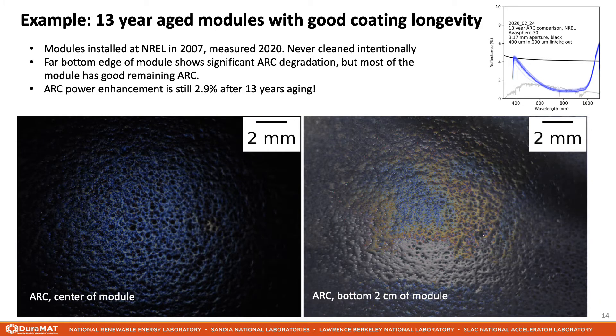Next, I want to give an example of how we can use this imaging method to inspect a module for anti-reflection coating degradation. We are studying a PV module that has been field-aged at NREL for 13 years. The module was never cleaned intentionally. Most of the module still looks like the left image with a deep blue color. By comparing to the spectral reflection curve measurement in the upper right-hand corner, this anti-reflection coating still creates a power enhancement of about 2.9% after 13 years — an excellently preserved coating. However, at the far bottom edge of the module, where soiling is most intense, a significant amount of ARC degradation is visible.